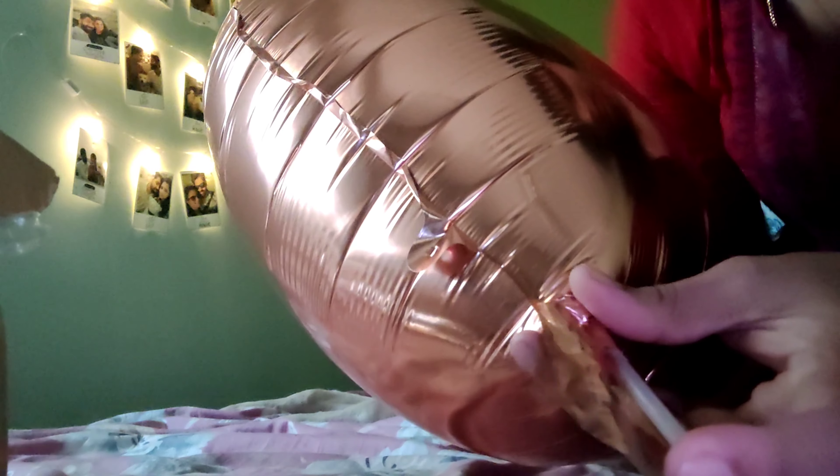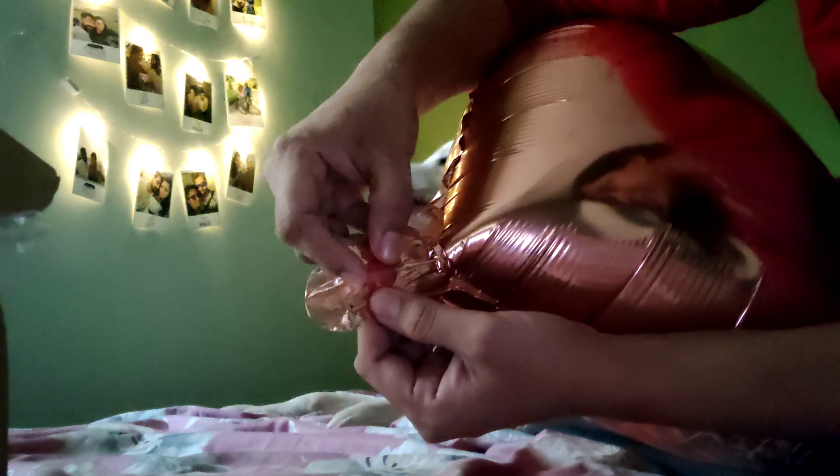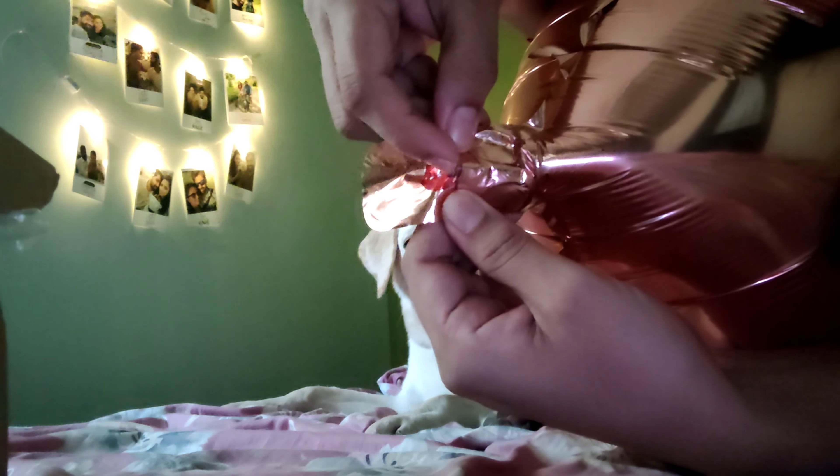You can see the straw going inside. At first I thought it would be enough to insert it halfway so the air could deflate, but no matter how much you press, the air is not going to come out. You have to make sure the straw is fully inserted into the valve to a point where you can no longer see the straw from the outside. Press it so it disappears inside.